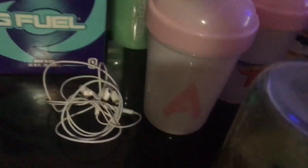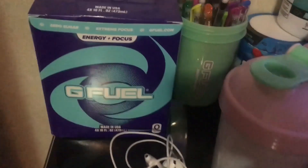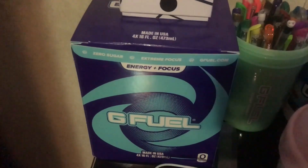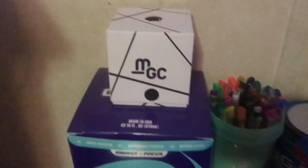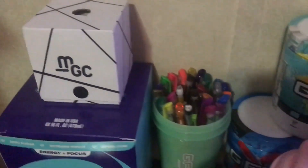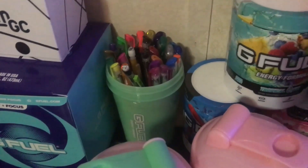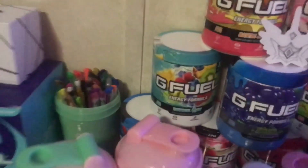I also have basic Apple headphones that come with the iPhone. These are G Fuel cans — they're in the box because I just kept the box for decoration. There's my Rubik's cube, and then there's a fourth G Fuel shaker cup but this one is just used as a pen and pencil holder. And that's pretty much it for my setup, guys.